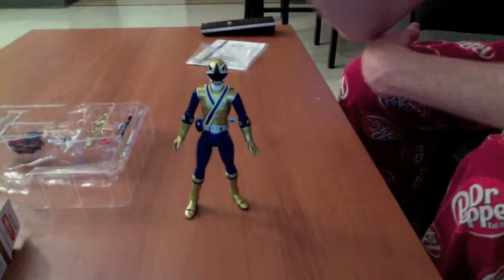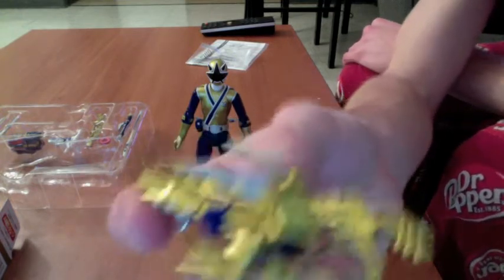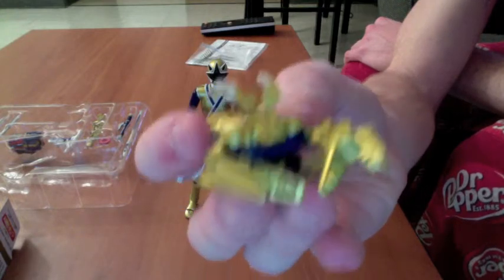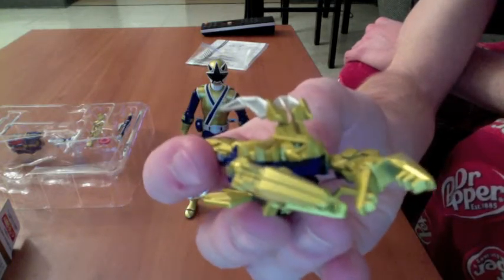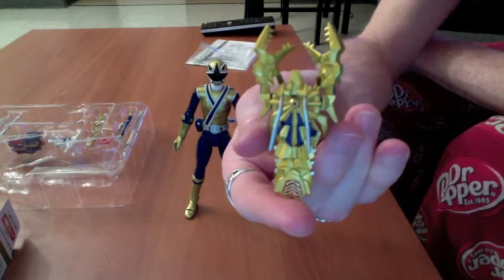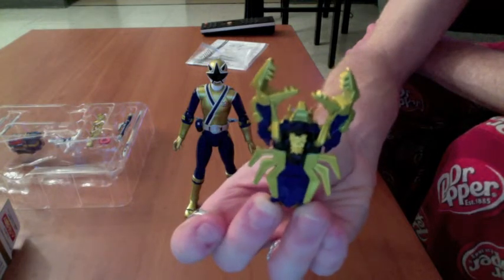He comes with this little crab sword, and the detail in this figure again is the reason why I love Japanese toys. You can see they even color his eyes. The detail on his back is superb — they even get every little nook and cranny of his belly, and that is impressive.